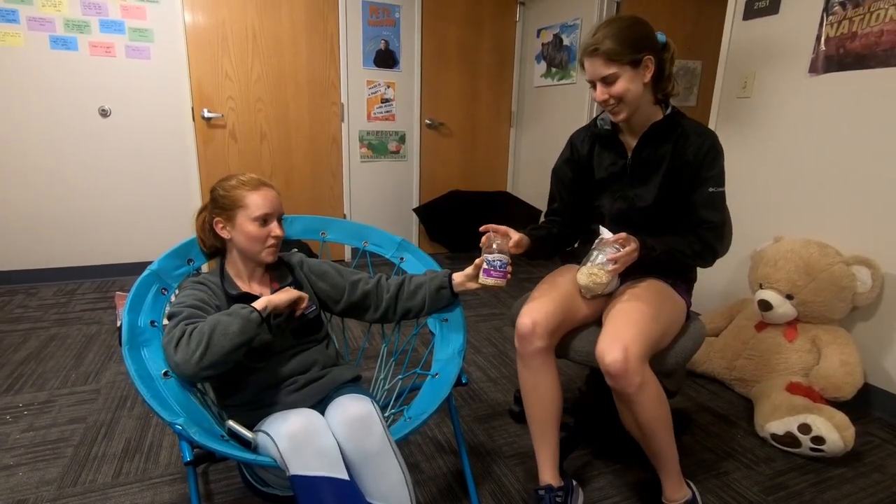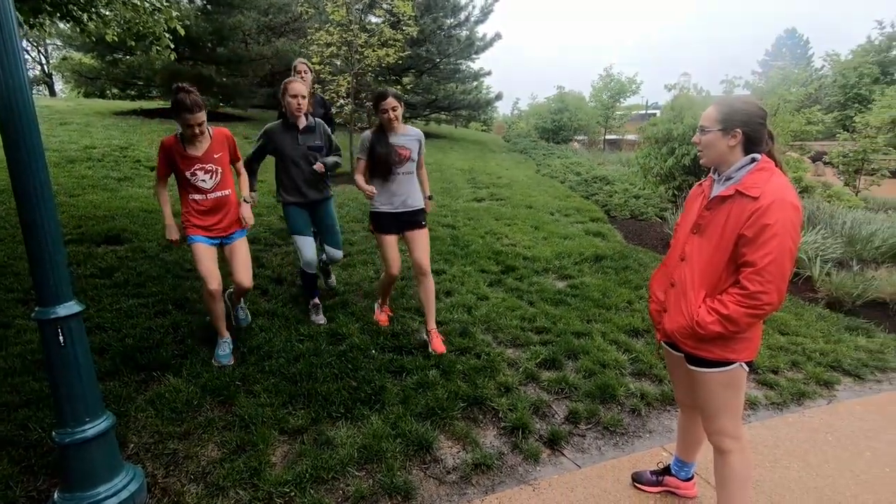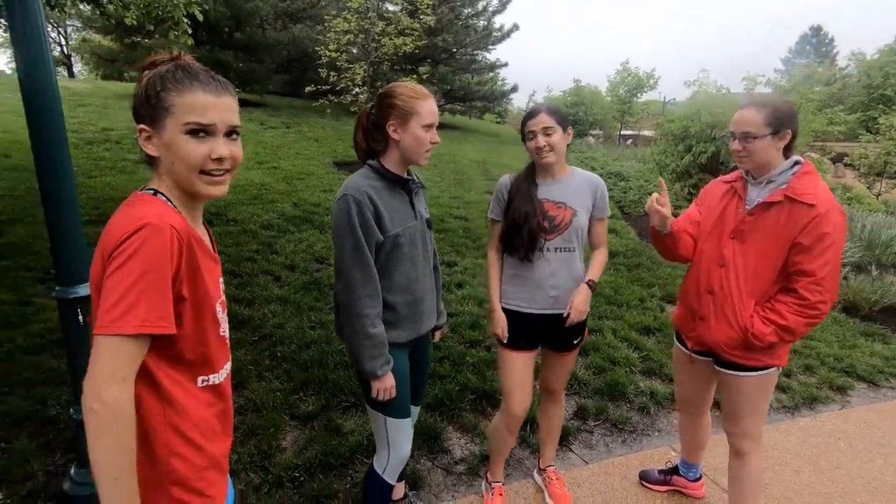Sure. Can we get an effort level on that one? Eight, eight, eight!